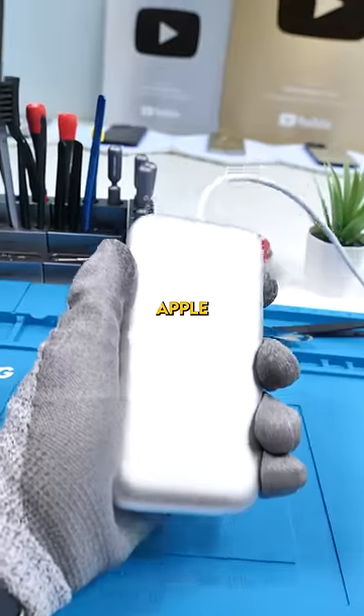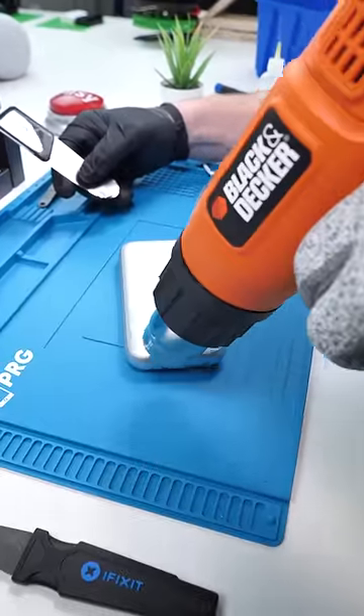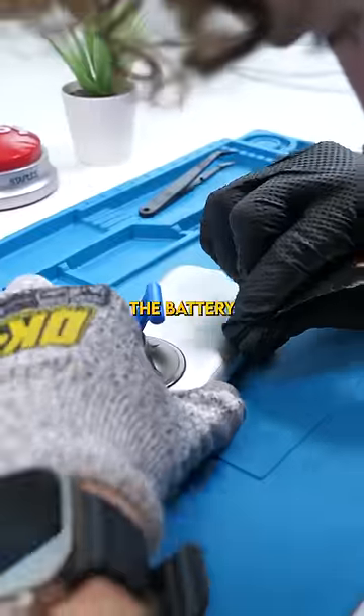This is a $200 Apple battery pack for the Apple Vision Pro. But for $200, how easy is it to replace the batteries inside the battery pack?